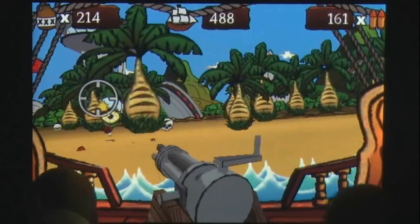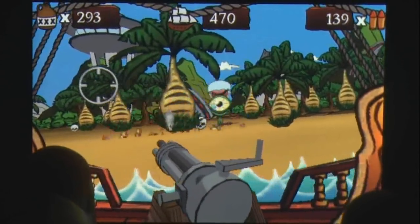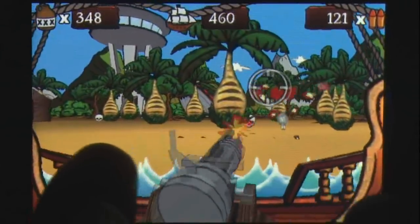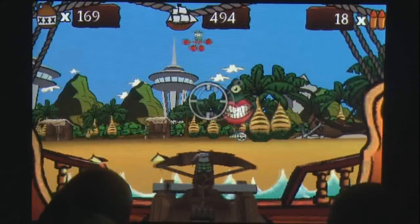Pirates vs Aliens is a simple shooting game and delivers what it sets out to be. The great visuals and fun control scheme make this game a pleasure to play, and while there are some issues, hopefully an update will be released to fix these. This game is a good casual play and worth a look if you enjoy shooting games.